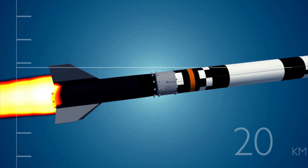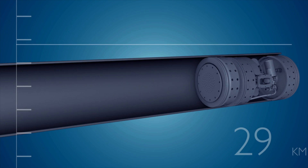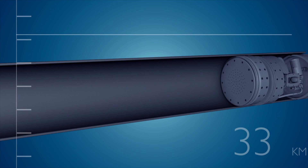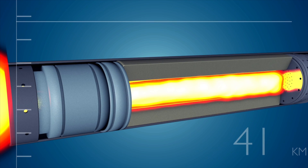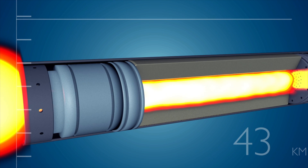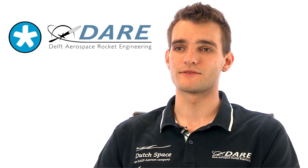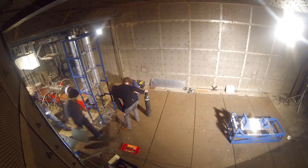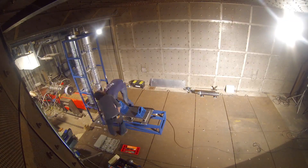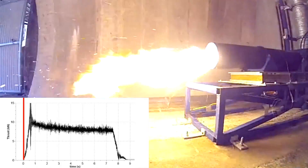For ignition, the nitrous oxide is injected into the combustion chamber, where it reacts with our solid sugar-based fuel, travels down the port and is accelerated through the nozzle at the bottom end of the rocket, generating more than one ton of thrust at takeoff. Our specialized team of eight students has been working on this technology for the last five years. In this time, we've performed many ground tests of the rocket engine, in which we attach it to the ground to test it in a very safe and controlled environment.